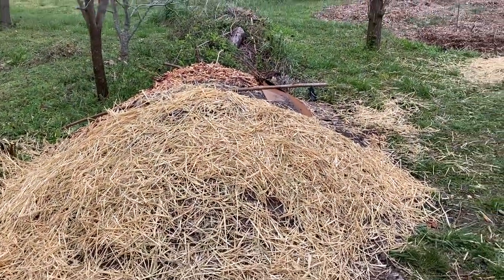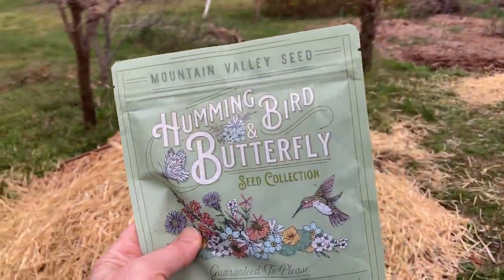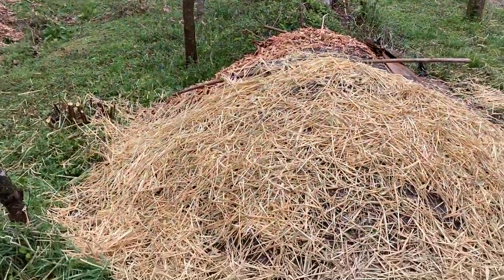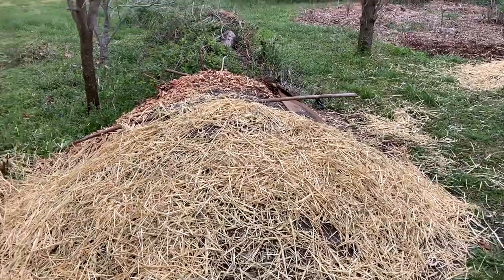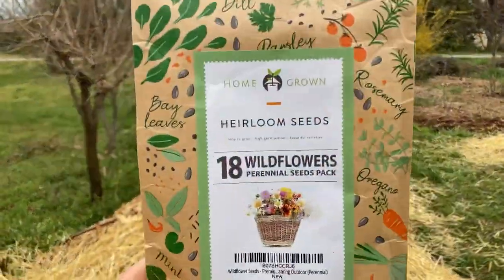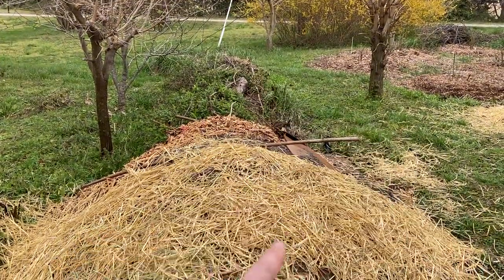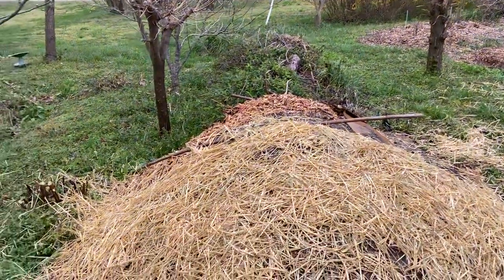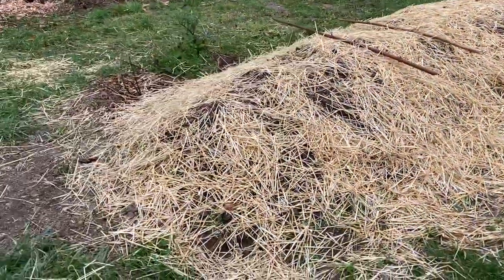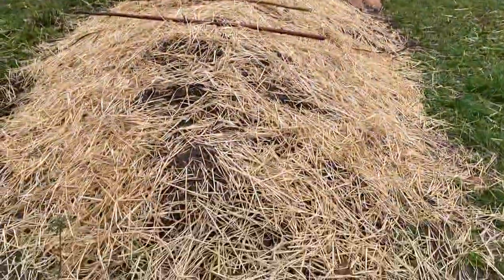This one is going to be the bee bed. We got a hummingbird and butterfly mix, which I think I'm going to put on the back side since it sounds like it might be a bit bigger. Then we got 18 perennial wildflower seeds, and that's going in the front side. So this is going to be pretty much the wildflower bed.